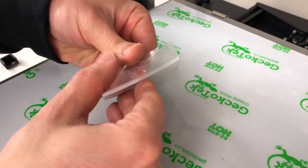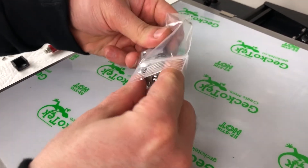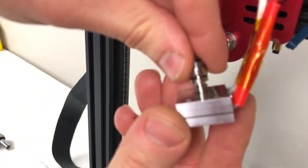Next, screw in the titanium thermal brake into the heater block and tighten it with the provided 7mm spanner. It's important to install the titanium piece first before installing the nozzle. This will ensure a proper seal.